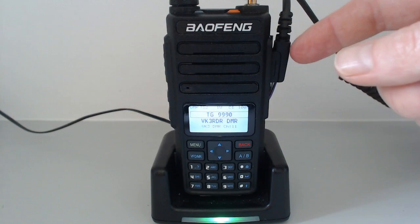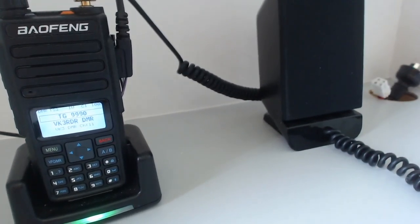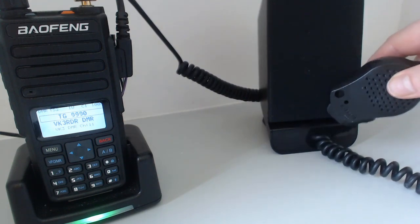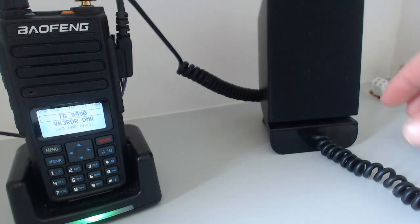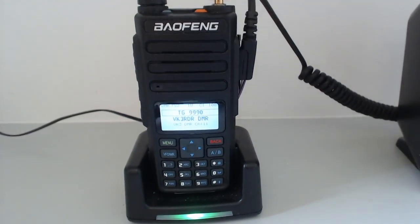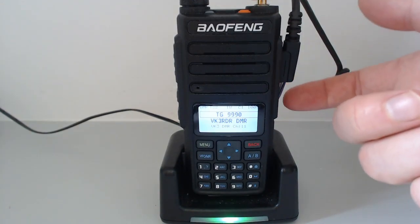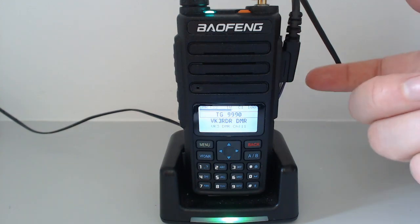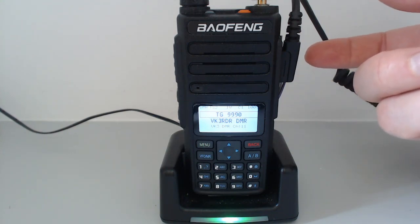I'm using an external speaker mic plugged in. It's something I've made myself — I bought two speaker mics and a PC speaker and mashed the three together, making a decent external speaker that sounds way better than the speaker mics alone. If you can see some tiny wires sticking out here, I've still got a debugger connection coming out through the plug on the side. It means I can directly program the radio from the computer and do live debugging.